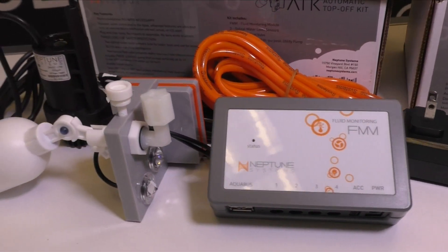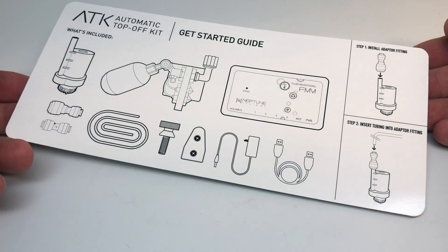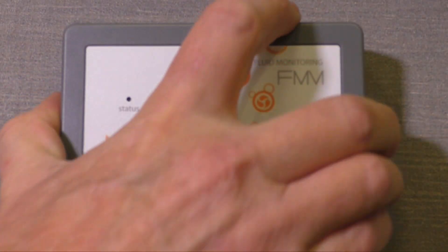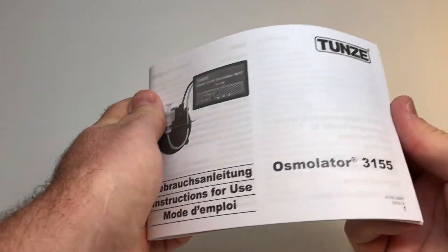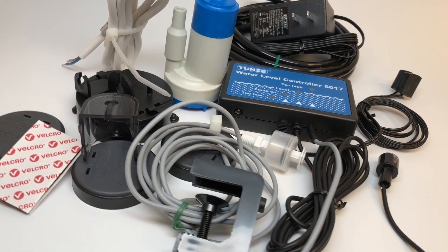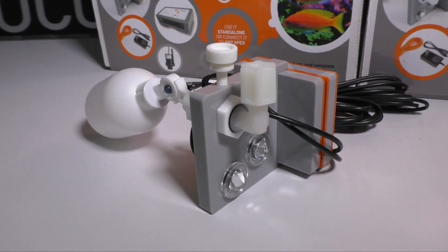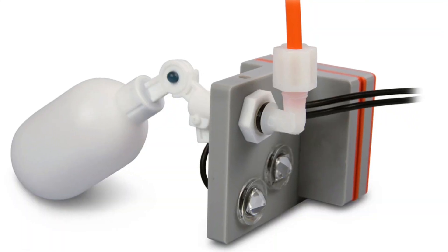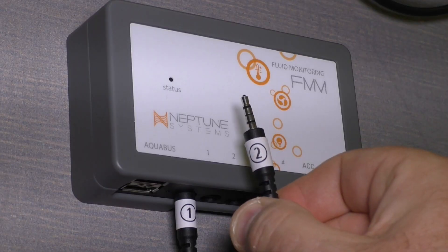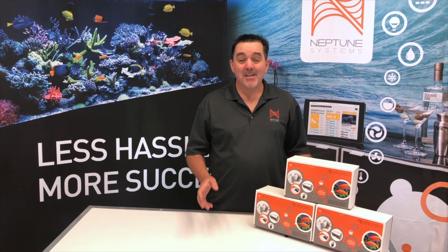Whether you choose to run the ATK by itself or connect it to an Apex, you'll be up and running in less than five minutes using our simple get started card or watching one of our short videos. While many other products will require you to read lengthy manuals and assemble countless pieces of plastic, with the ATK there's almost nothing to assemble or configure. We've already done that for you by pre-installing all the components into this polished acrylic magnetic bracket. Just set it at the water line and plug in the wires, pump, and the power supply. That's it — it's that simple.